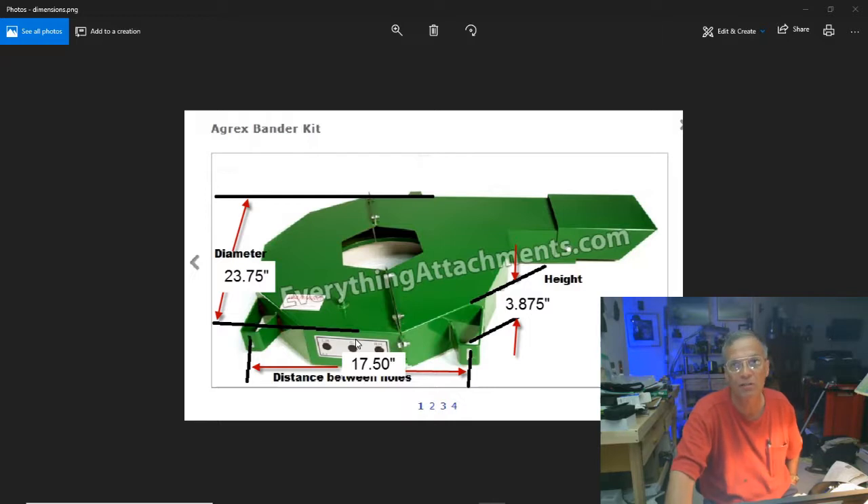The best thing about my unit, besides that it works, is it's orange — I like that. I'm showing you the dimensions so you can go out and measure your spreader. I have a Cytrex and it works fine on the Cytrex — it was made for Agrex, and others have used it on various spreaders. The dimensions on these appear to be very generic, so more power to you.